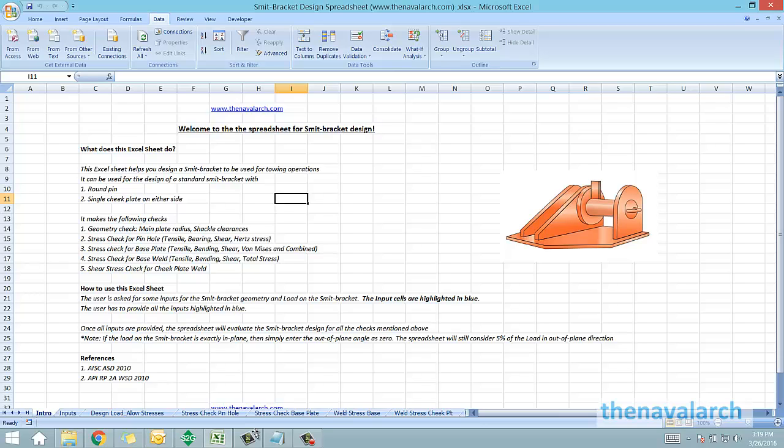Smit brackets are very frequently used items for towing operations. Smit brackets are installed onto the barge, and a towing bridle is connected from these smit brackets to the delta plate, from where the main towing line is connected to the tug.